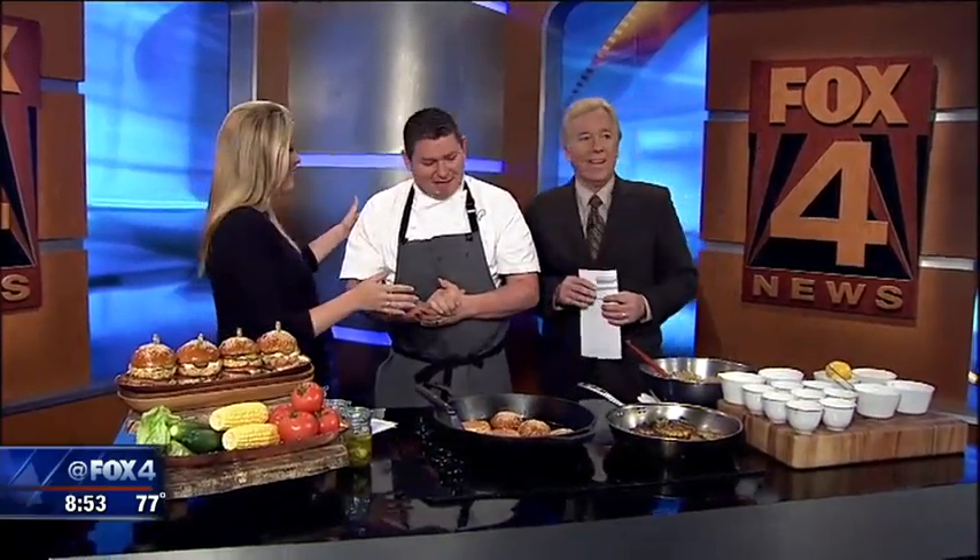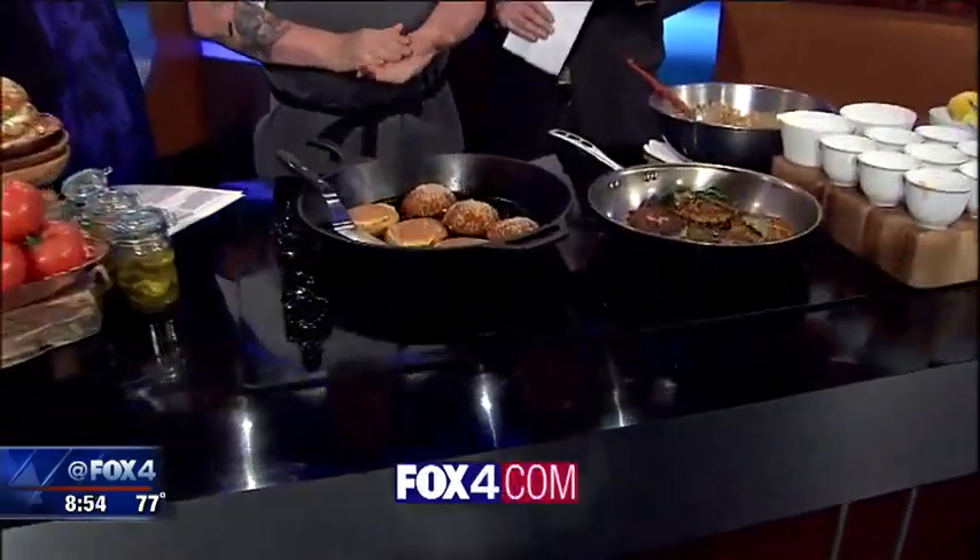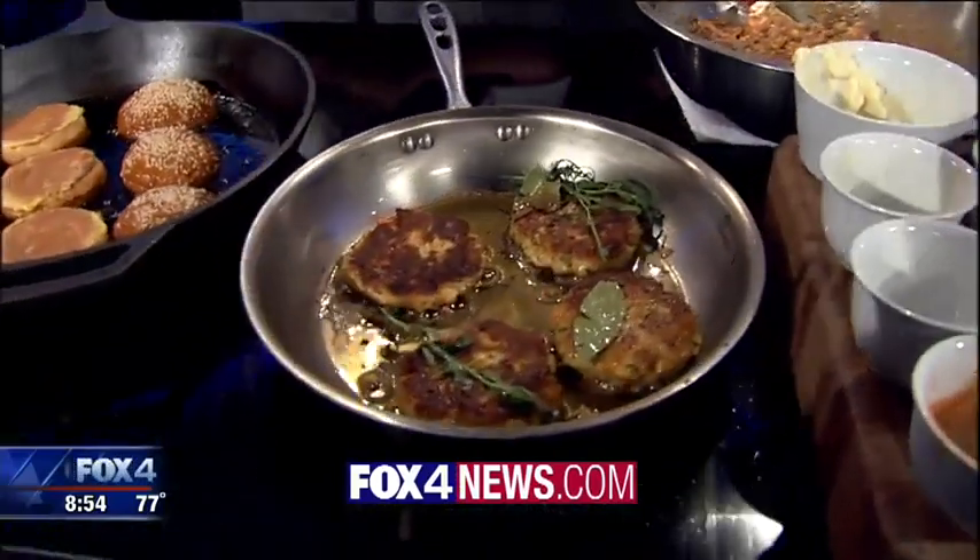You guys cater at so many different places. You've got a restaurant at Reunion Tower, you do the Perot Museum, Union Station, AT&T Performing Arts Center — the list goes on and on. So if you need catering, definitely call on Wolfgang Puck. We'll put this recipe on our website as well. Thank you very much.